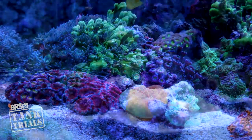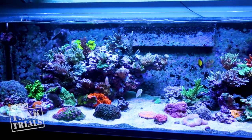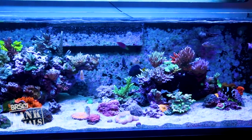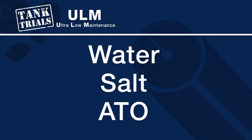Implementing that knowledge, tracking the progress and exploring the results. This is week 7 of ULM and development of an ultra low maintenance system. The goal is a show caliber stable reef tank that requires as little maintenance as possible, potentially performing only a few minutes of maintenance a month. Today is all about water, salt and ATOs.